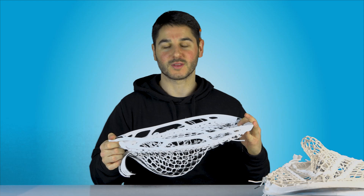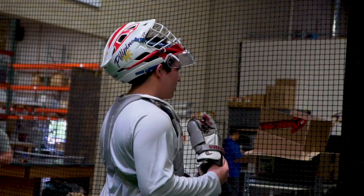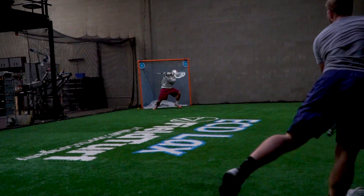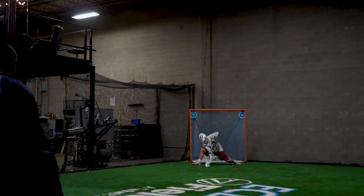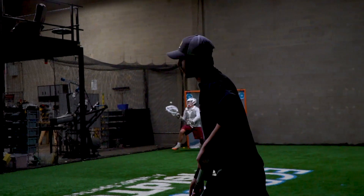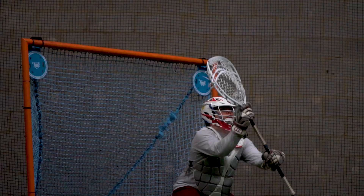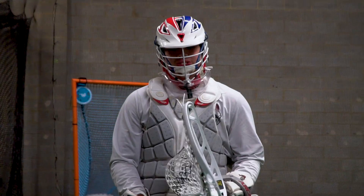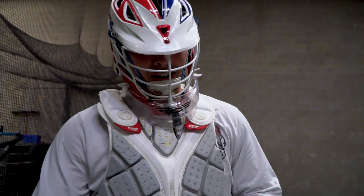So we're going to hop on the turf. AJ and Noah are going to take some shots and we'll see how it holds up. AJ, how do you feel about your odds? Great — you guys are all bums. Nice and stiff. It's better than the last two Nemesis because they normally would break right here on the struts. Adding those two extra struts, I think it made it a lot stiffer and a lot more durable.